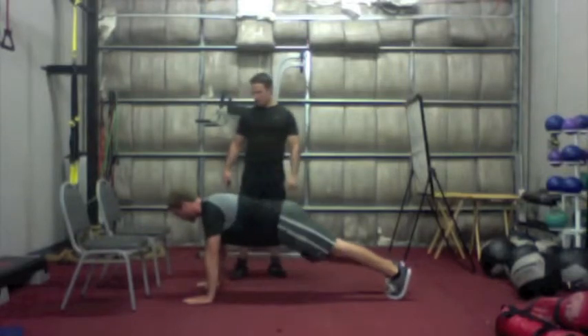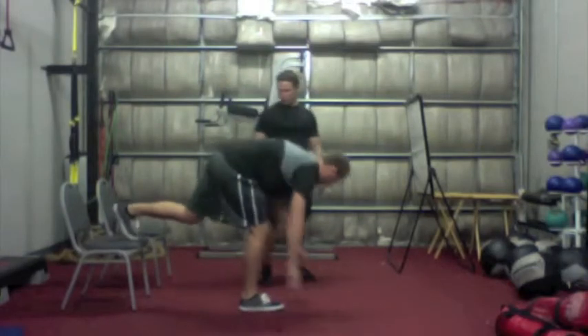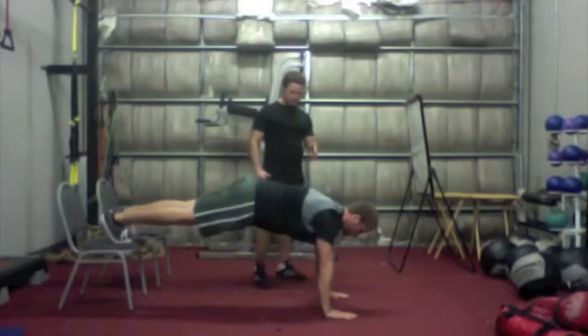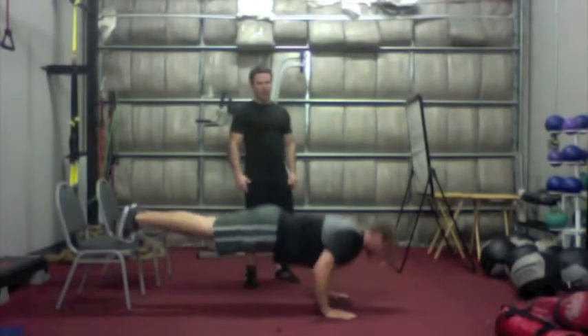We're going to demonstrate the advanced level. The advanced level would be with his feet up on a chair, because the higher his feet are, the more weight we're going to be bearing there. So let's give them two push-ups so we can see it.